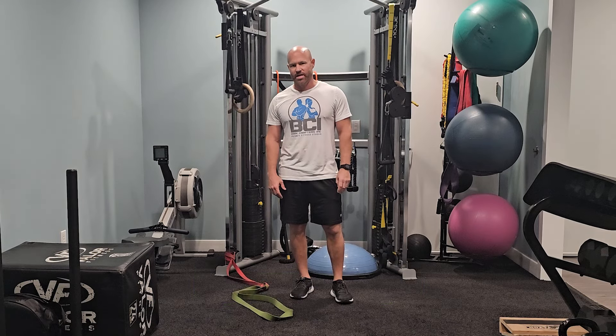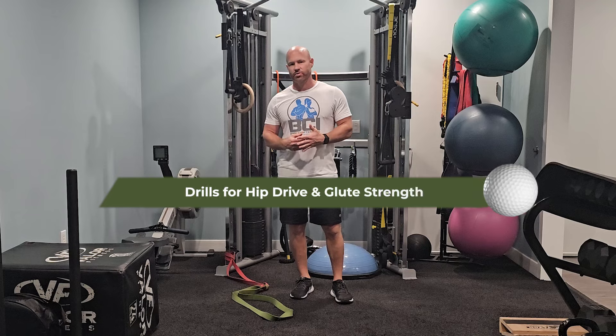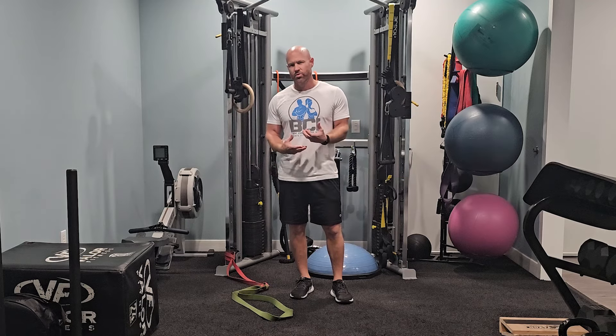Hello everyone, Anthony Vaseckia, Body Crafters Inc., here with Scratch Golf Academy. Today I'm going to take you through a couple of fitness drills that are going to help with your hips, some rotation, and some glute strength.